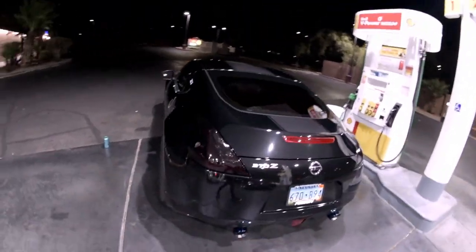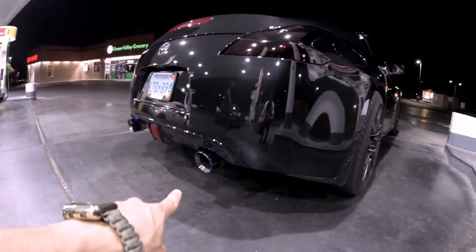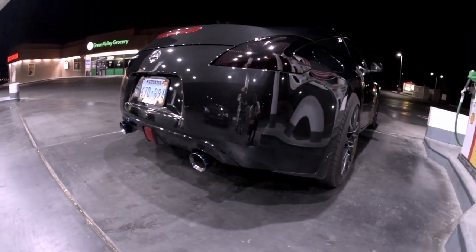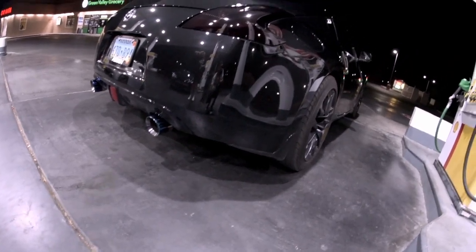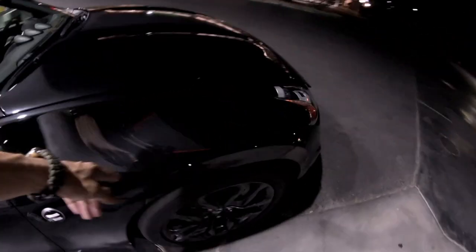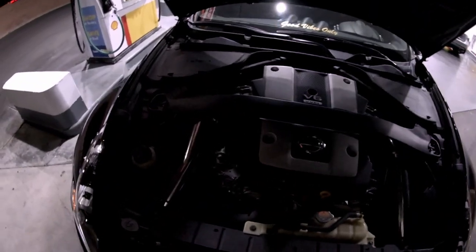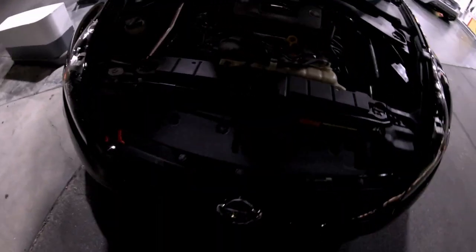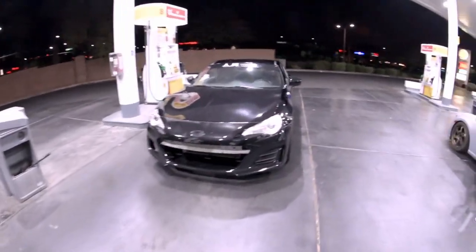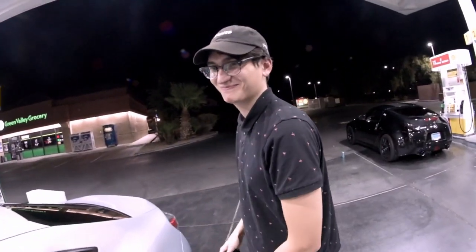I actually haven't given you a rundown of Medusa yet, so let's do it. First off, got a custom axle-back from Downtown Muffler here in Las Vegas. I have a Rev9 H-pipe all the way down to Z1 test pipes. For the engine, all I have so far are Z1 cold air intakes. Soon to come: a CSF radiator along with either a Z1 oil cooler or a Mishimoto oil cooler.